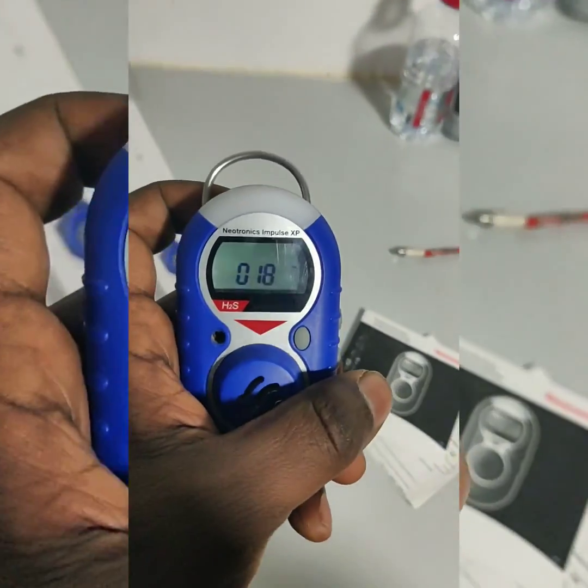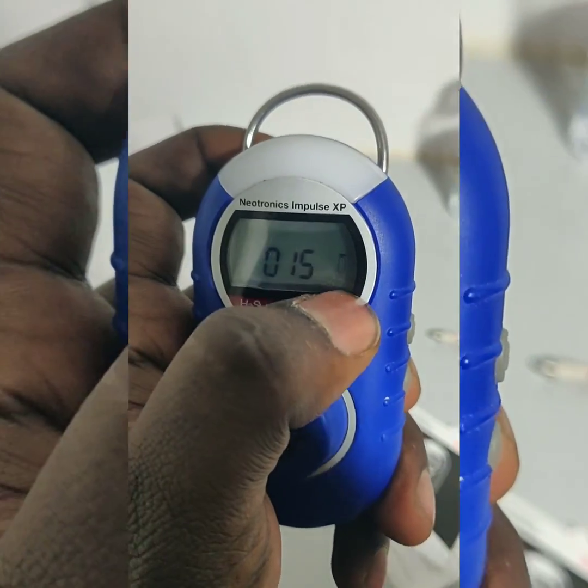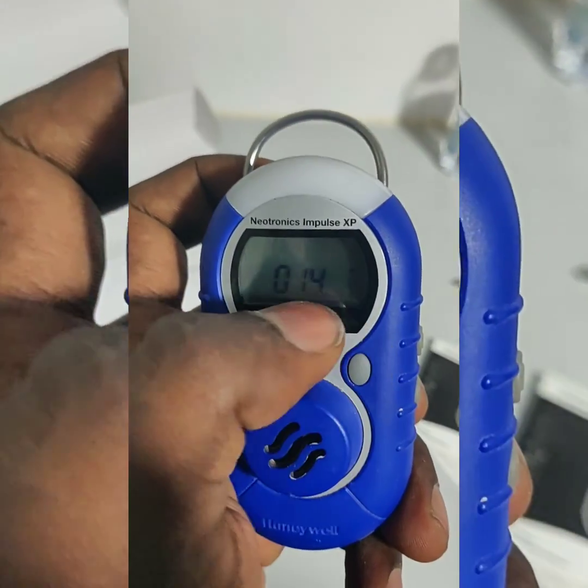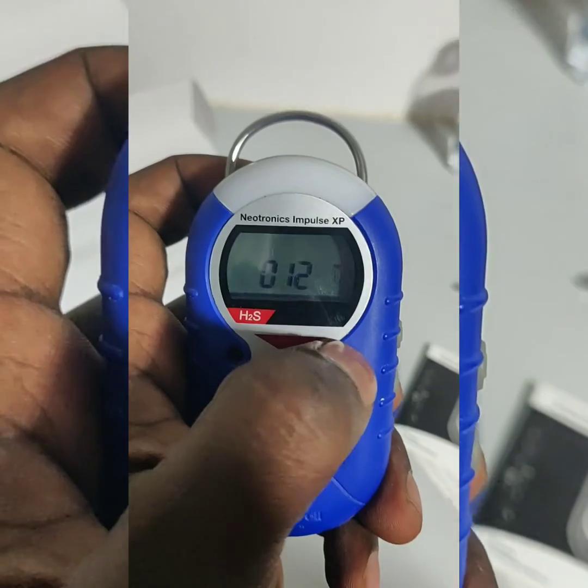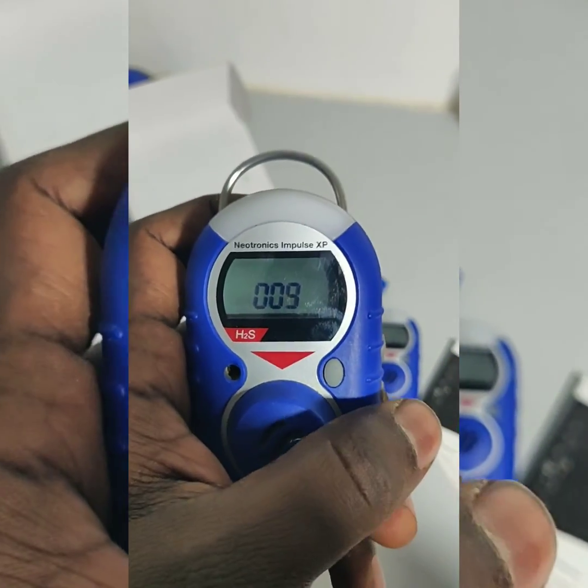It goes into zero calibration. Here we can see the MD gas bottle — this is the zero calibration. It will count in reverse, and when it reaches zero, the zero calibration is passed.